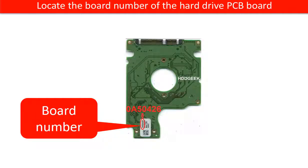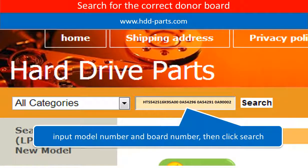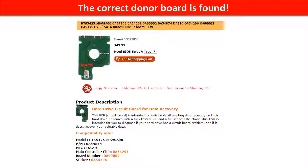Locate the board number of the hard drive PCB board. Go to www.hdd-parts.com and search for the correct donor board. The correct donor board is found.